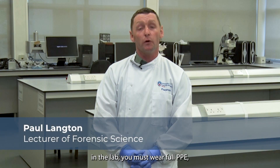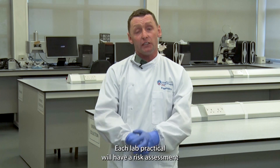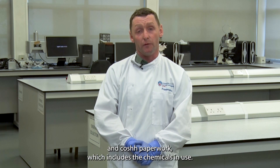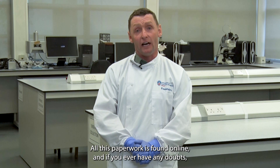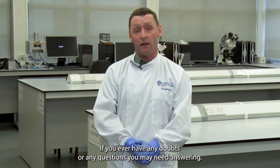When working in the lab you must wear full PPE, that must be a lab coat and latex gloves. Each lab practical will have a risk assessment and COSH paperwork which includes the chemicals in use. All this paperwork is found online, and if you ever have any doubts, the lab practicals are supervised by members of lecturing staff. You must ask questions if you ever have any doubts or questions.